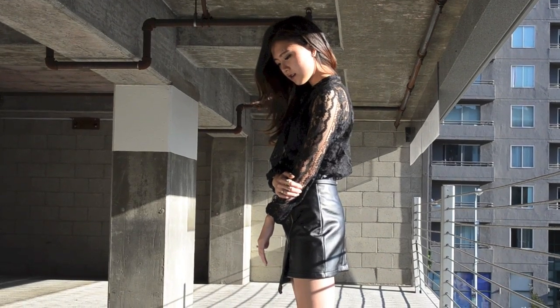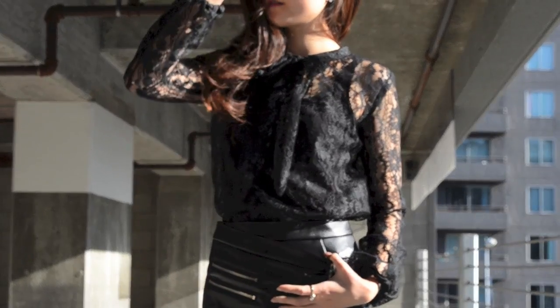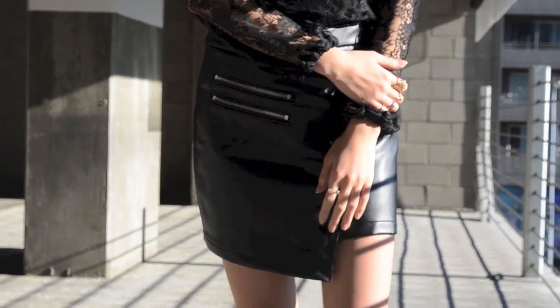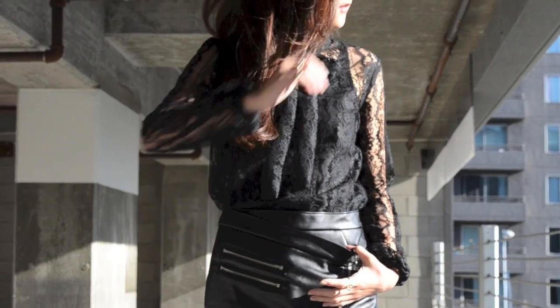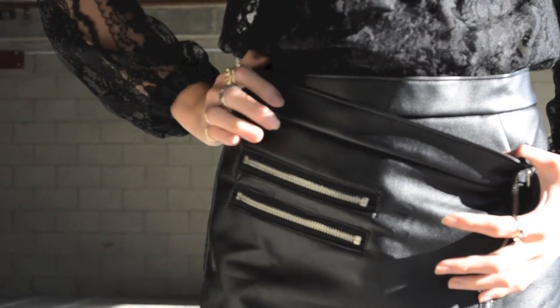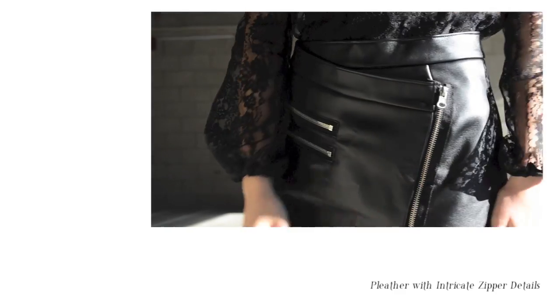Before we head on to the tutorial, here are two quick outfits that we arranged with these two lovely skirts from Choice.com. In this outfit, I'm wearing a pleather skirt with amazing metal zipper embellishments. We don't know about you but we love any designs with metal zippers — there's something about metal zippers that makes your outfit look extra chic and polished.